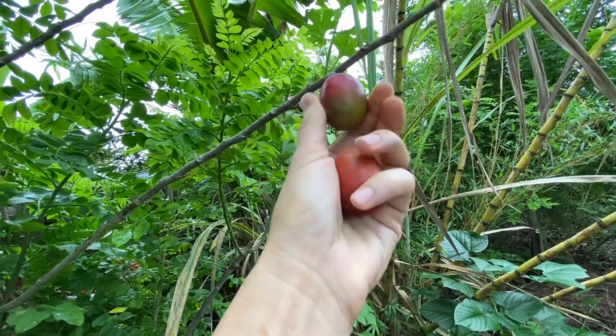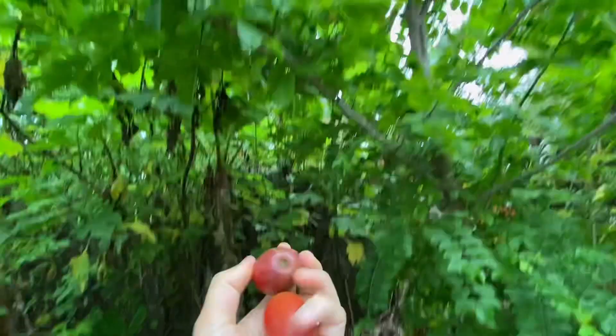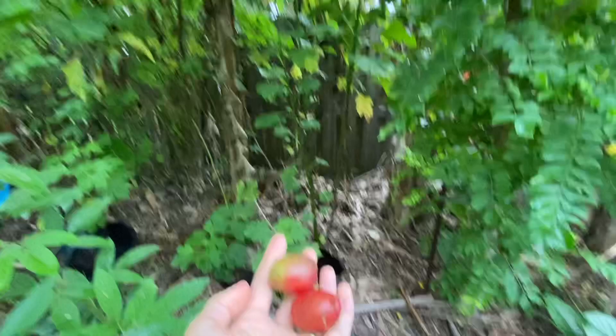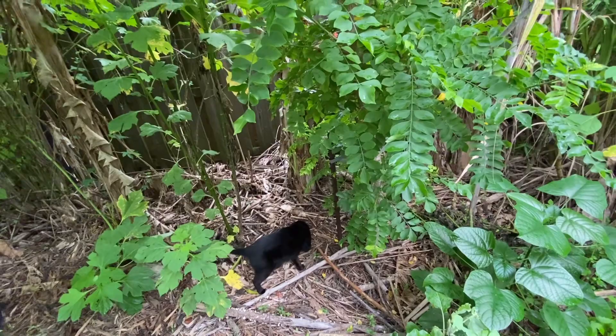Look at these — they are ready to be picked! This is gonna be a little more sour, but I don't mind, I like sour sometimes. Nothing wrong with that. Let me bite into it so I can show you — it's pretty big. That's sour but it's good. Pretty big seed.